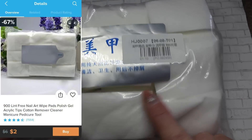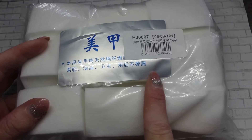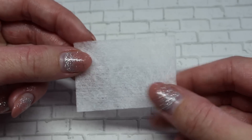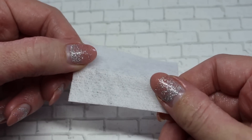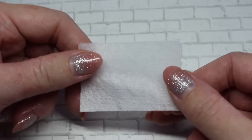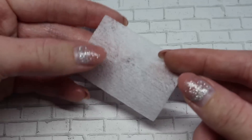The first thing I purchased were these nail wipes. I believe there are 300 in here, but I can't read the packaging — let me know in the comments. These are what the nail wipes look like: they are definitely not lint-free, you can see all the little fibers, but they feel very soft and are very thin. I think they'll work really well for nail polish remover, stamping, or things like that.